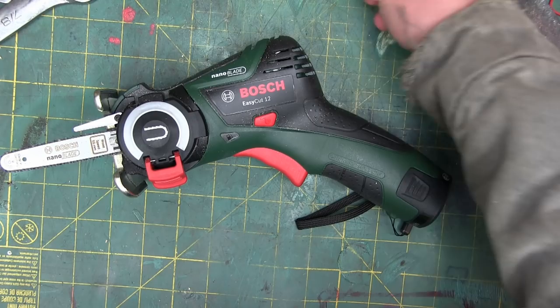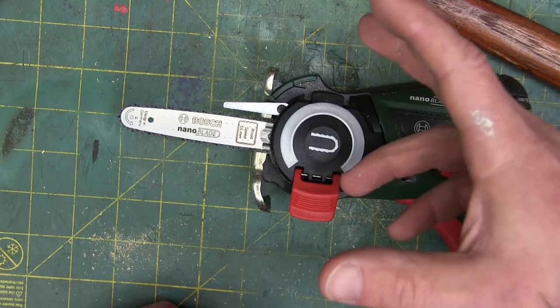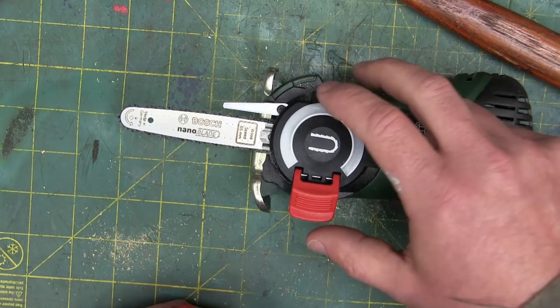That hoary old adage rings true — you take something little and you make it big, it makes it more better. Now you take something big and you make it more little, it makes it awesome. Look at this, I can't get over this. It's just like a chainsaw.